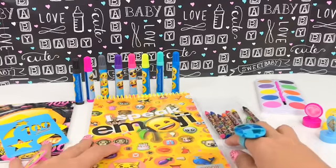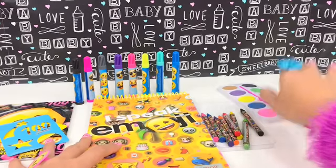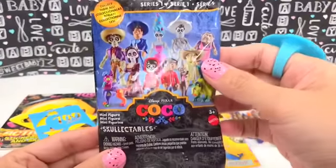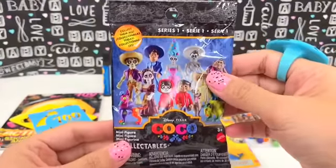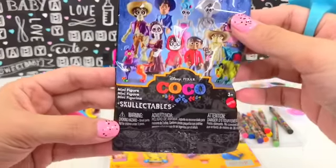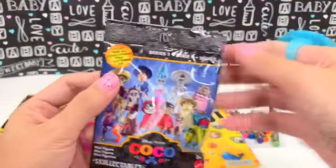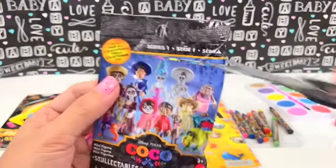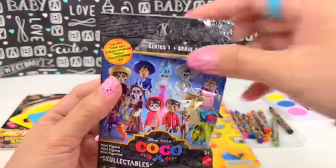Before we start drawing or coloring, I'd like to open our surprises - we always have surprises! The first surprise we're gonna open is the Disney Pixar Coco blind bag, a collectible. Let's get a scissor to cut it - be careful when you're using a scissor!